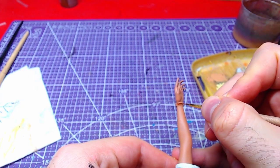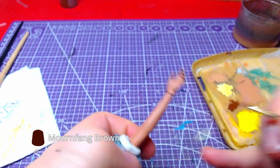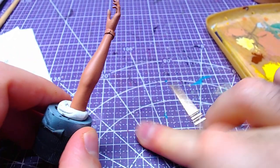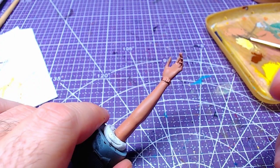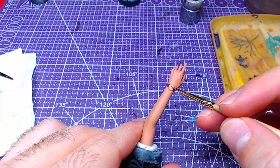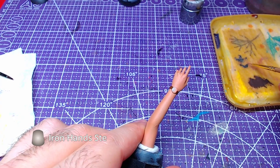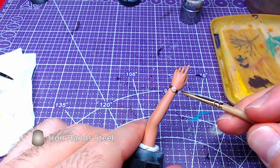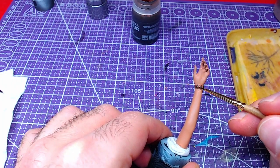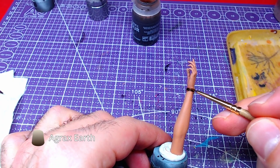Changing arm, we will paint the watch leather band with Mourn Fung Brown. We shall now paint the cap and the clips of the watch with Iron Hand Steel. To finish the watch, we will use Agrax Earthshade and wash the leather strap.